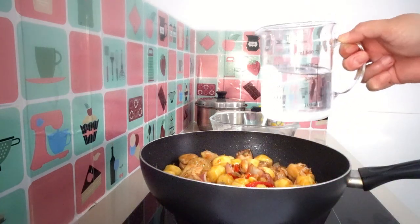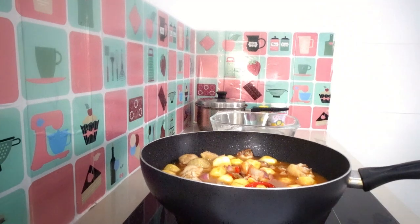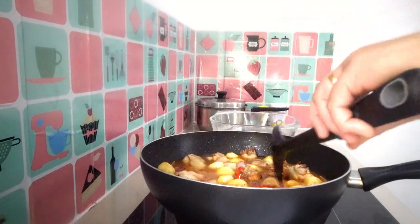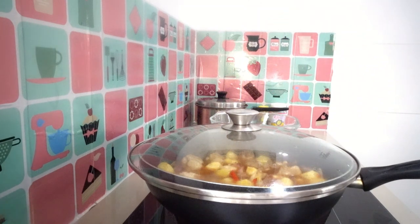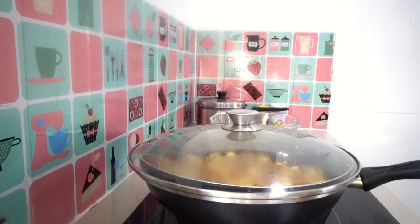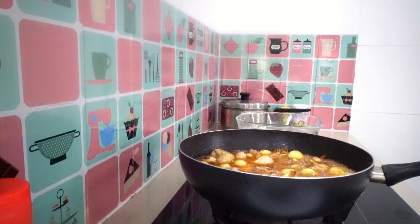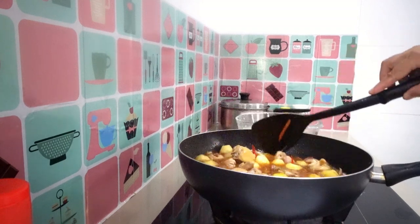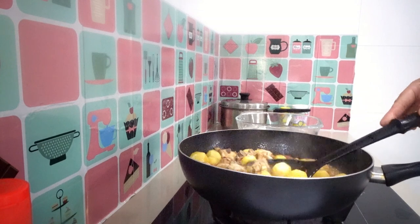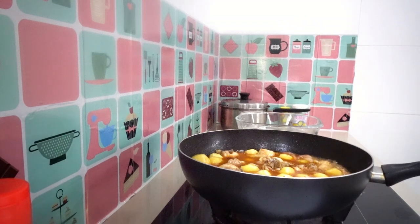We're going to add 400 grams of water. Cover it and cook for about 20 minutes to cook our chicken meat and baby potatoes. Let's check what's going on — look at that, it smells yummy! Let it simmer for about 30 minutes.